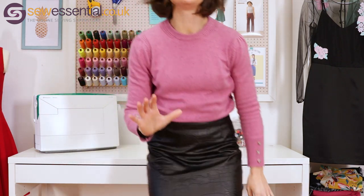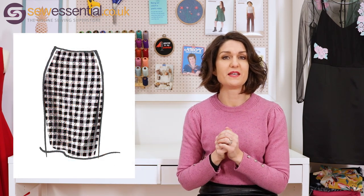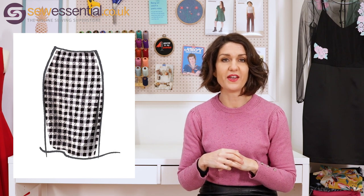It's fastened with a zip at the back. I've put an exposed zip on this version, but I wouldn't recommend that for a beginner — that's a more advanced technique. The pattern suggests just a normal skirt zip, and that's what the instructions are for. So I hacked it and made it my own, but the instructions will tell you how to do a normal skirt zip, which is another great technique to get under your belt early on.